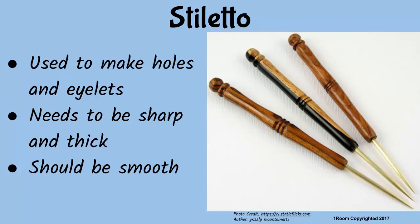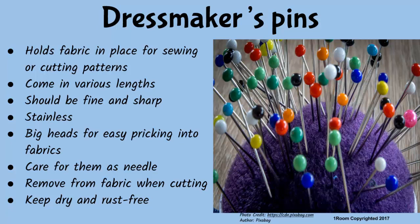Every day I learn something new. Dressmakers' pins are primarily used to hold fabrics in place while sewing or cutting patterns. They come in various lengths but should be fine and sharp, rust-free, and have big heads — to make them easy to press into the fabric before sewing. Give care to dressmakers' pins in the same manner as needles — store them in rust-free conditions, in a thin cushion or in a small box.